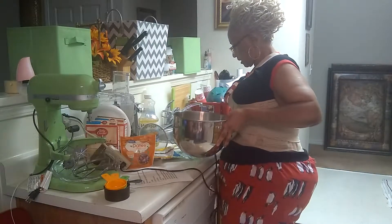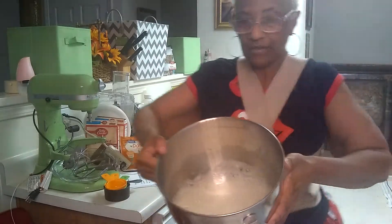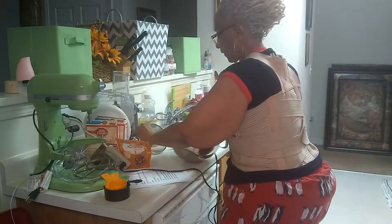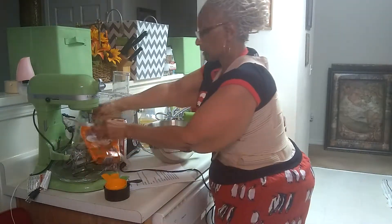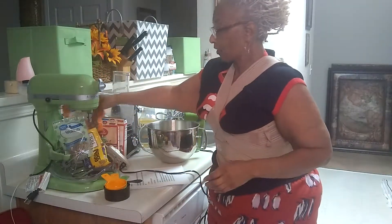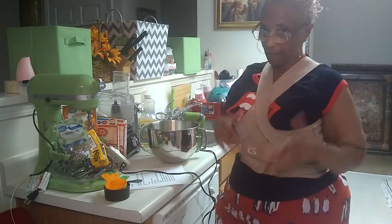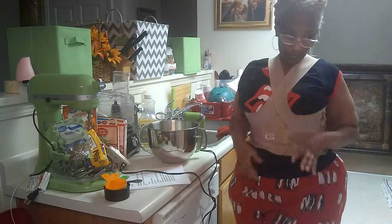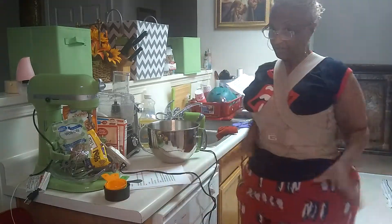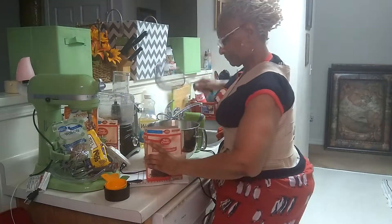Let me show you what that looks like — see, the foam on top is from the eggs. I'm leaving all this stuff out because I've learned in these videos that when you have everything out, some people get confused. But I'm a visual person and I have to see everything in order to get it done — otherwise I'll forget. But that's just me; everybody's different.